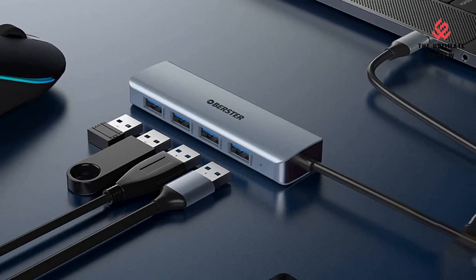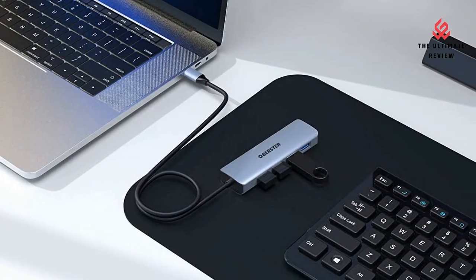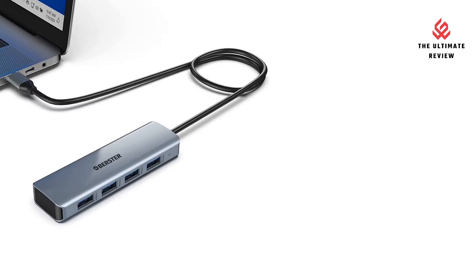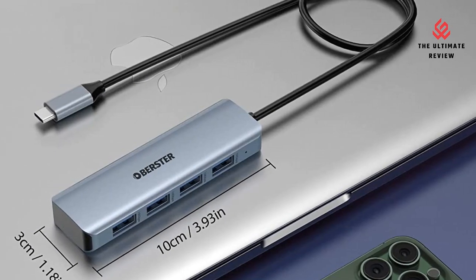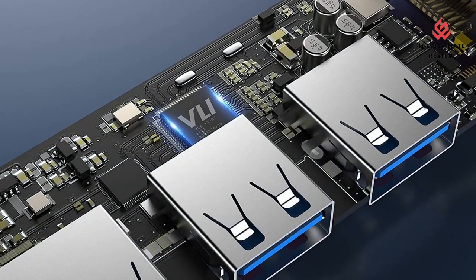Backward compatible with USB 2.0/1.1. Can be connected to external hard drives, USB drives, mice, keyboards, USB headsets, speakers, card readers, scanners, printers, game pads, LCD writing pads, mobile phones, tablets, and more.